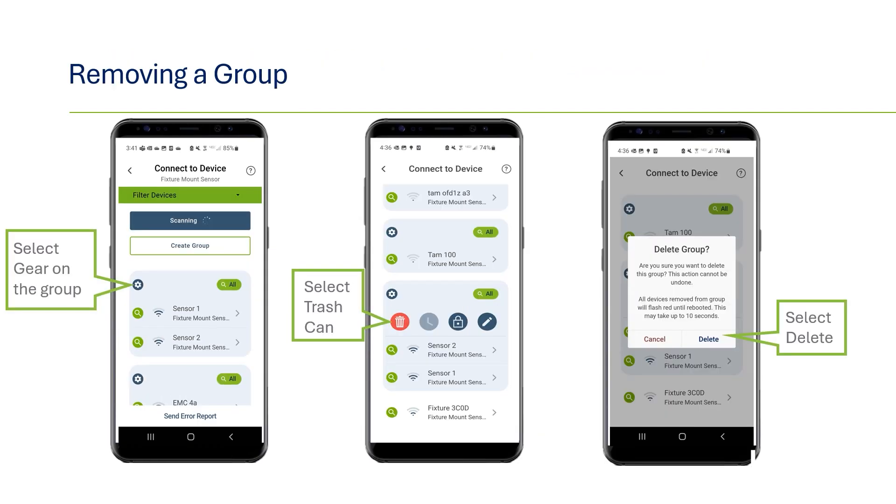If you ever need to remove a group or items from a group, this can be done from the main scan page. Find the group, use the identify icon if needed to confirm, and then select the trashcan icon to break up the group. You'll be asked to confirm — if good, select delete.